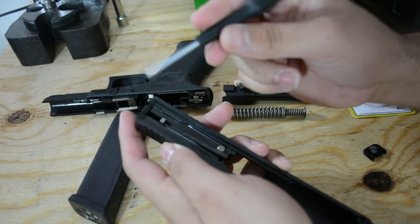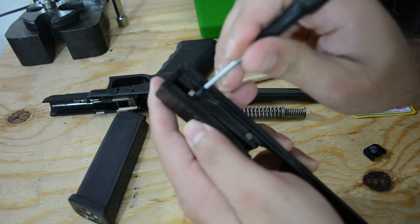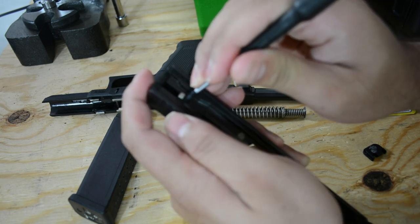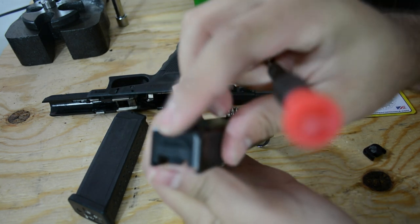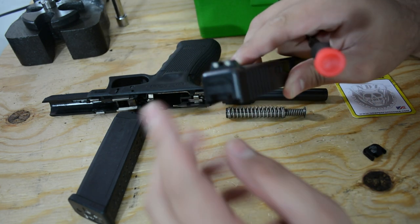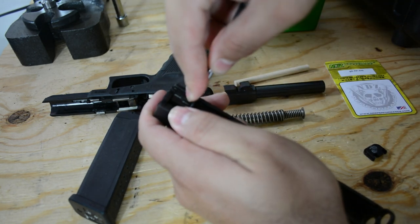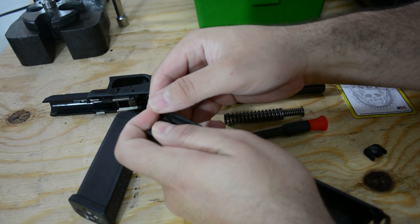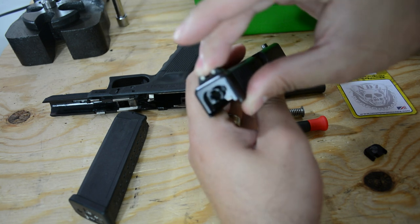Get a small screwdriver or something small. There's a little space right there — put it in that space and push down. It's got a small spring right there. Push down and at the same time slide the back portion out. Be really careful because there is a spring that could pop out if you don't catch it. Stick it in that little hole, push down, and pull that back plate out.